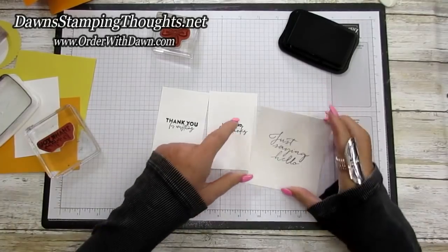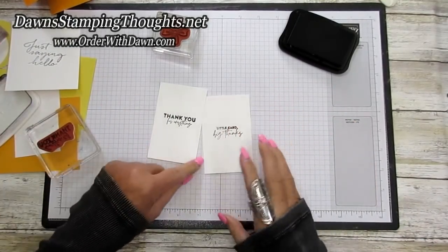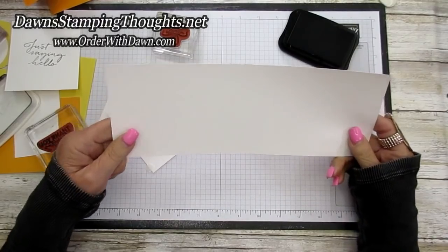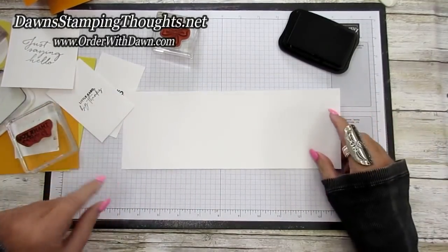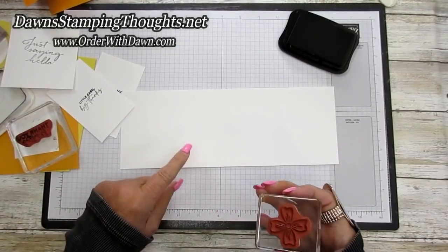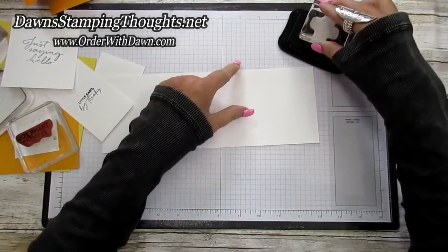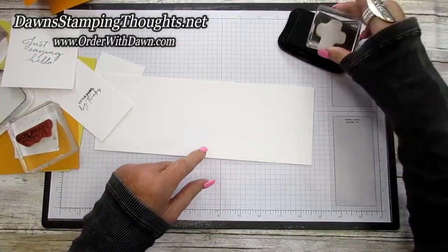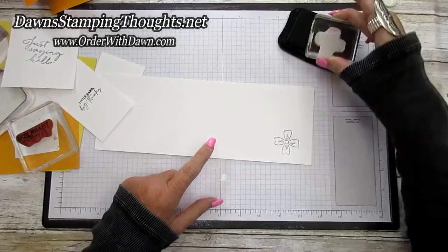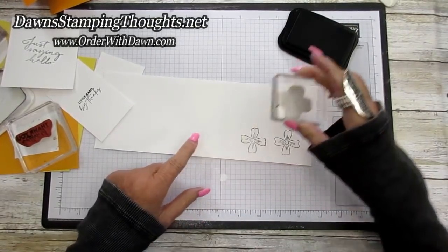Now we're going to stamp our flowers. I'm going to use a piece of four inch by eleven inch Basic White. You're going to need about eight flowers for this card. I'm just going to stamp the flower eight times across this Basic White.